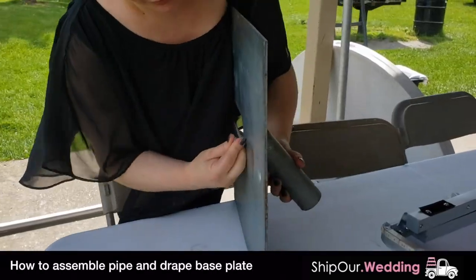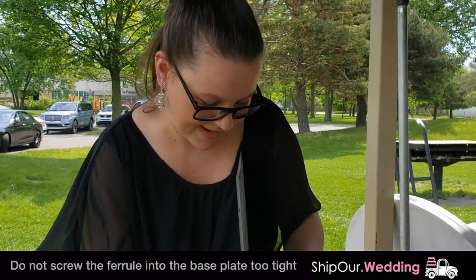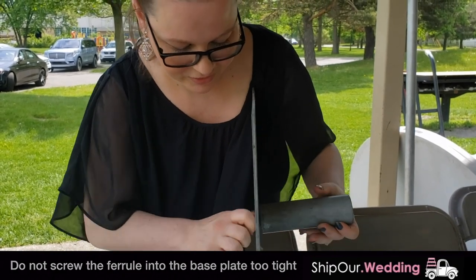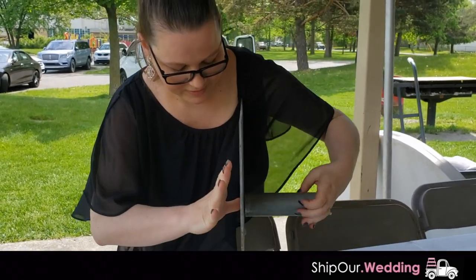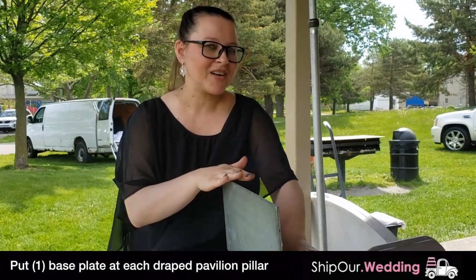Right now I'll show you how to put this base plate together. Put your screw back here and you're just going to screw it in, just like that. Make sure it's a little tight, not too tight — a comfortable tightness. Do this for each one of your base plates, and then put it at each post.